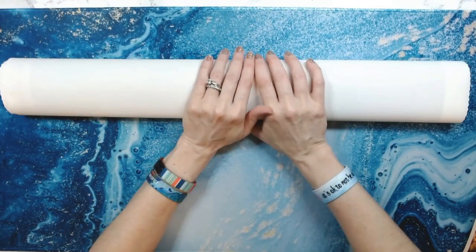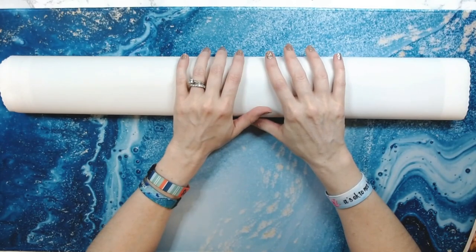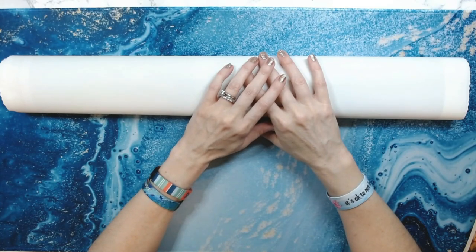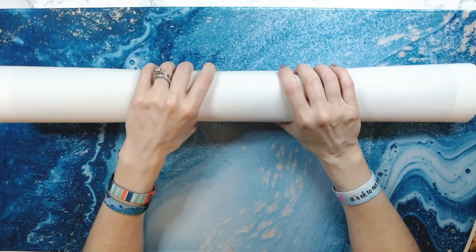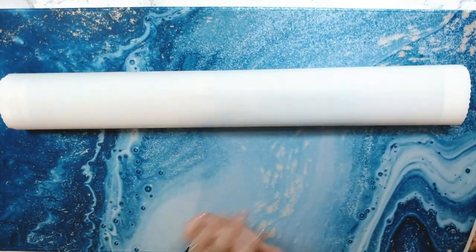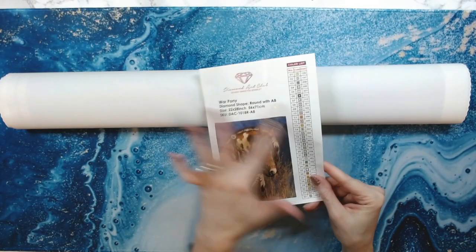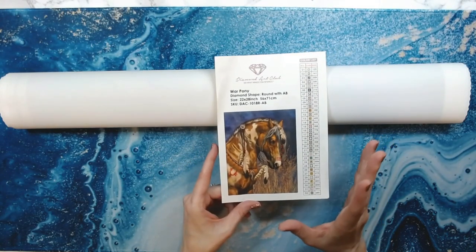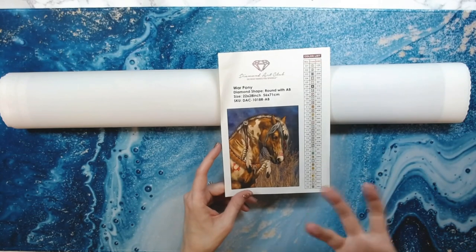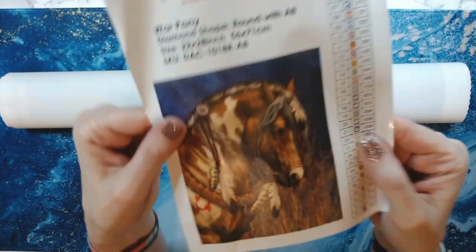Hey everyone, welcome back to Anxiety Art Adventures. So today I'm going to show you War Pony from Diamond Art Club. I have already done this recording once and botched it up, so now I'm redoing it. That's why you're seeing this already out of the box. What had happened was I didn't see the inventory sticker in my box, so I went through the whole video without it and then saw it at the very bottom, wedged in the corner.